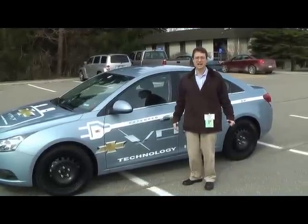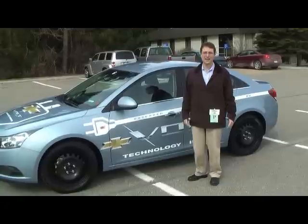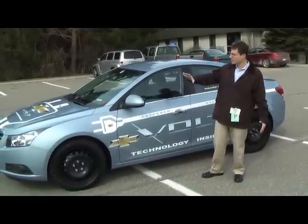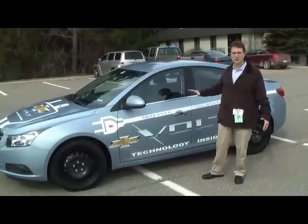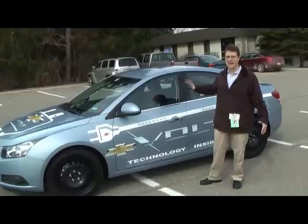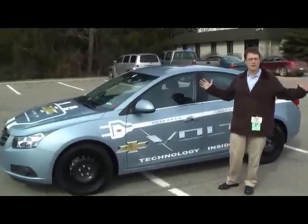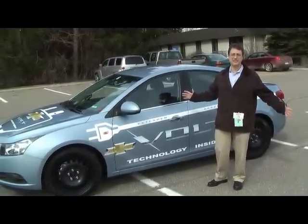This is Lyle Dennis of GMVolt.com, and this is a day I've been waiting for for more than two years. I'm standing here with a prototype or mule version of the Chevy Volt extended range electric car. It's actually in a Chevrolet Cruze shell, but it has the true Chevy Volt drivetrain — the full 16 kilowatt-hour pack, the motor, and the engine that the final vehicle will see, close to final form, though not fully refined. I'm here today at the Milford proving grounds to get in the car and test drive it. My day has come.